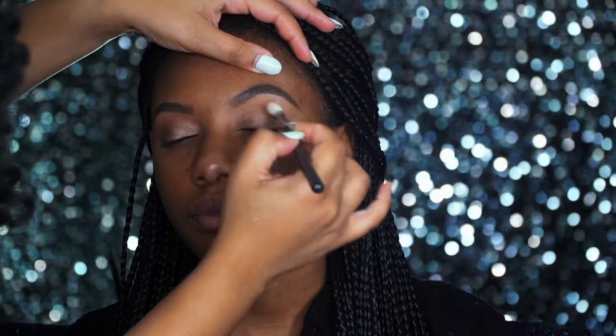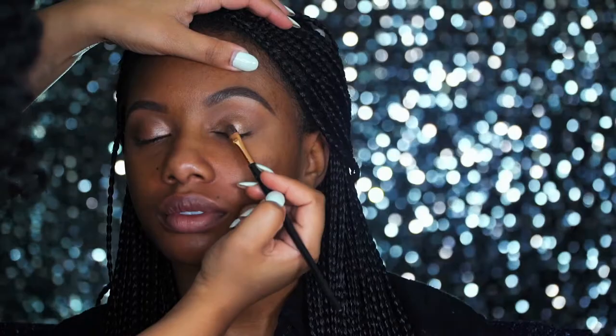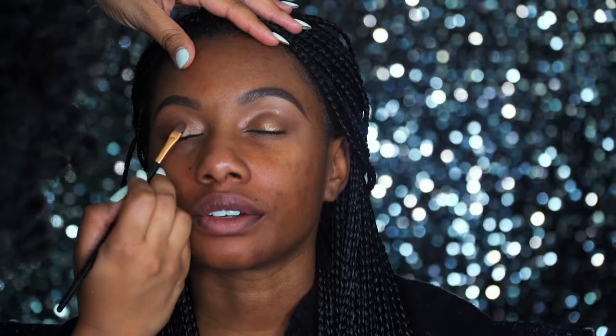I wanted to give Imani kind of a glossy eyelid, so I took a little bit of Fix Plus, a little bit of liquid highlighter, and baby oil, and mixed it all together. Then I took a concealer brush and tapped that cocktail all over the eyelids, and it really gave the shadow a nice, glossy, dewy look.